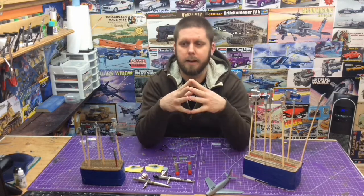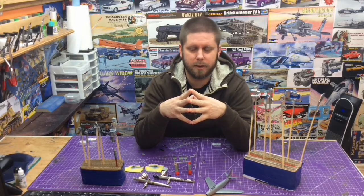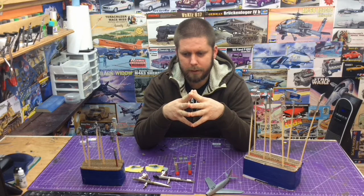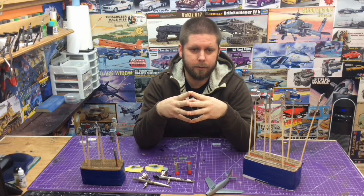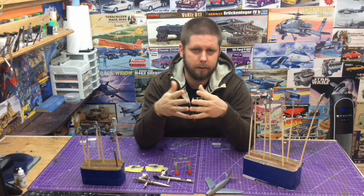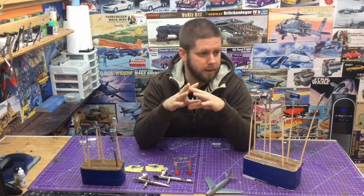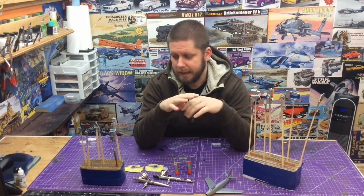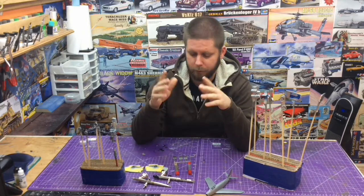One thing about airbrushing that frustrated me was getting the airbrush out, painting three or four little parts taking two minutes, and then an hour to clean everything out, prep it, and do it again. So I kind of found myself looking at all the projects out here, lining them up, and trying to do a batch paint — and that's what we did.